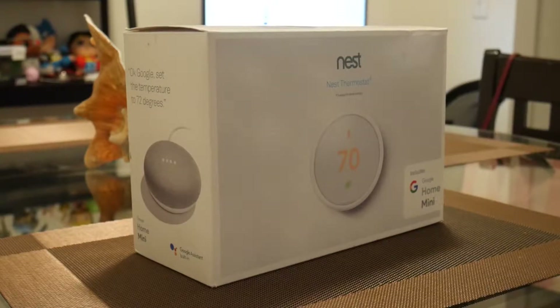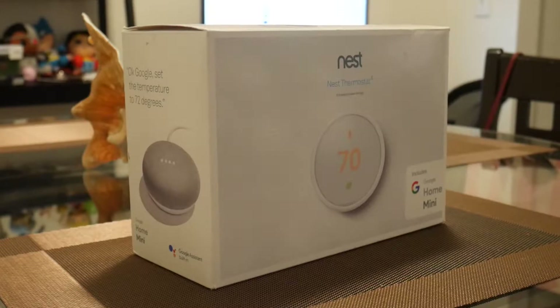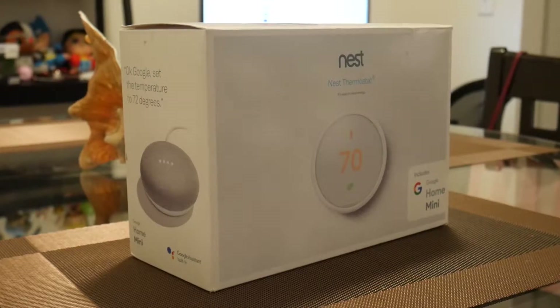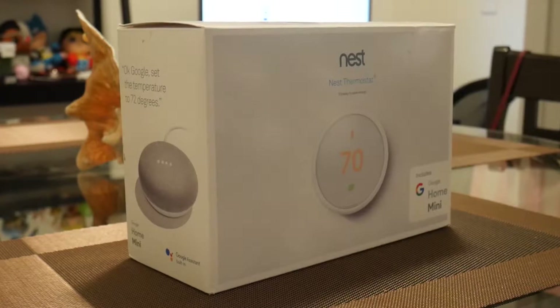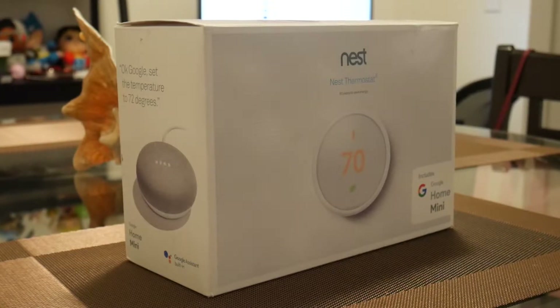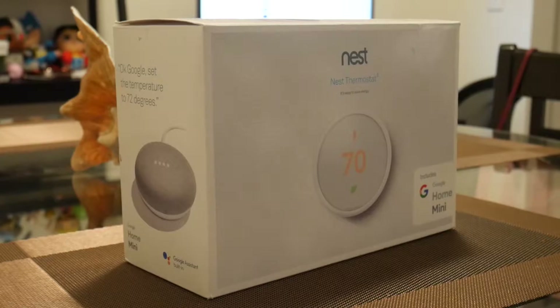What is going on guys, BCD here. Today I have the Nest Thermostat E with Google Home Mini combo. I was able to get this product for a really good deal on eBay — it was a refurbished product, but it came to $80.70 with a 20% off coupon, so I pretty much got it for a really good deal, even though it was refurbished.